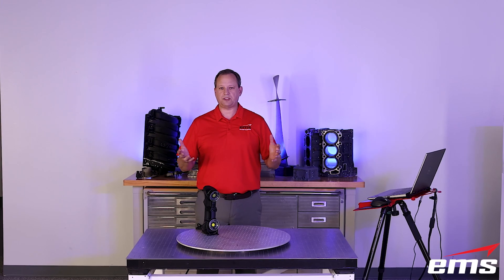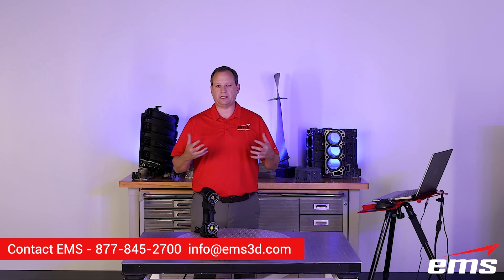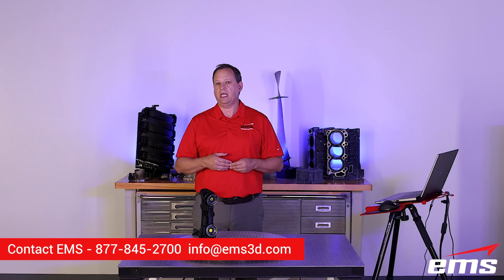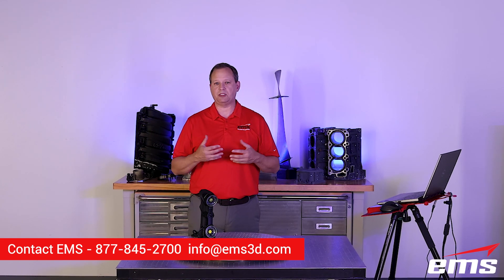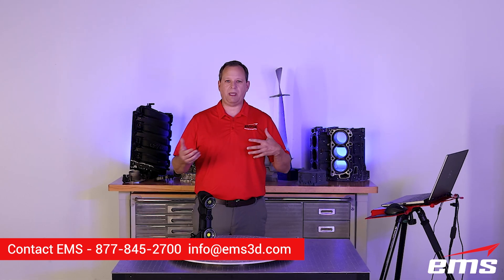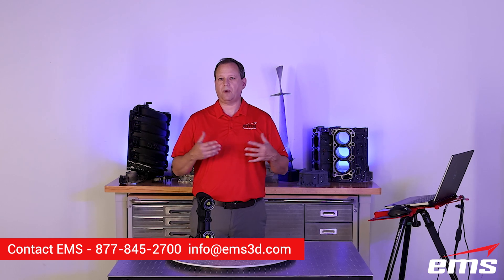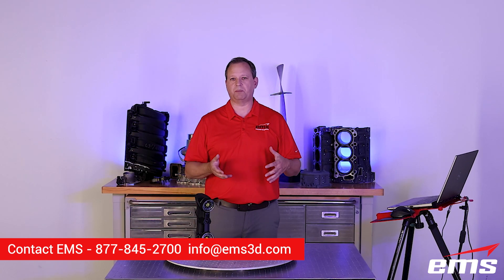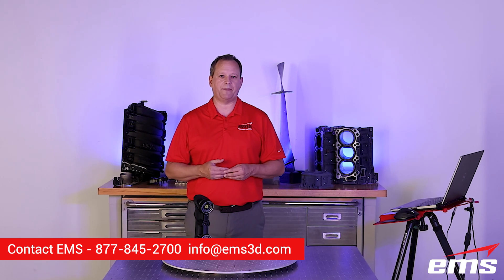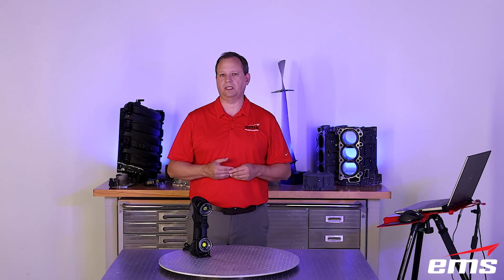If you have any questions, below is our phone number and email address. If you'd like to reach out, give us a call or shoot us an email. If you'd like to set up a demonstration either in person or a virtual demo, we're happy to do that. Or maybe you just want to discuss a 3D scanning or inspection project — just reach out to us at the number below or our email address.